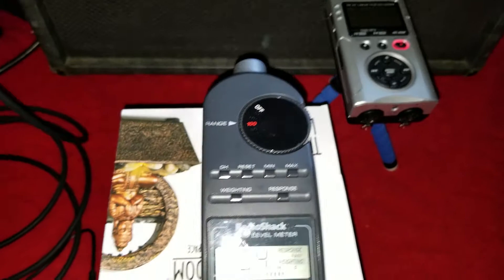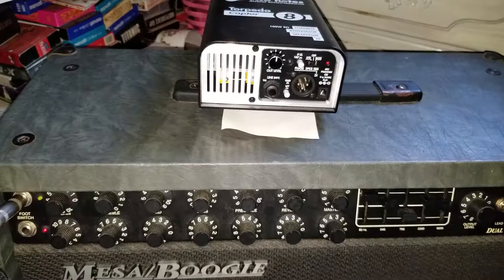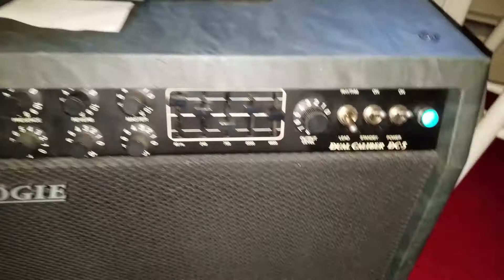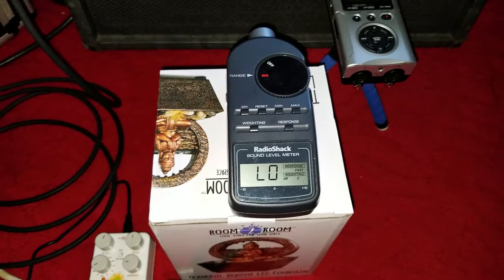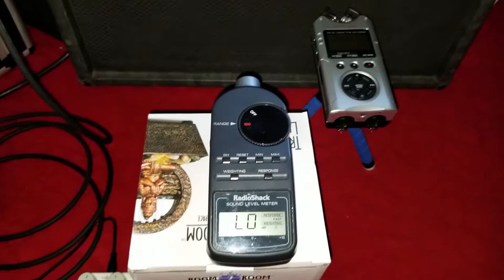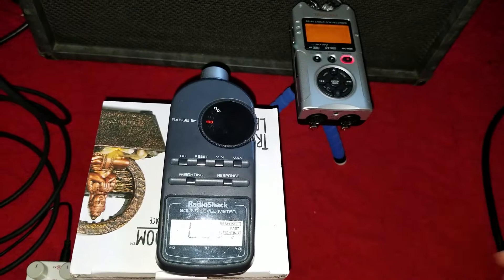I plugged my Two-Notes Captor into the speaker. It does minus 20 dB of attenuation, and what I did is I adjusted the output knob to about two and a half, close to three, to bring the dB meter back to the same level that it was before. I plugged the attenuator in, so let's turn this on. Recorder's going, and then same loop — with the attenuator, here we go!